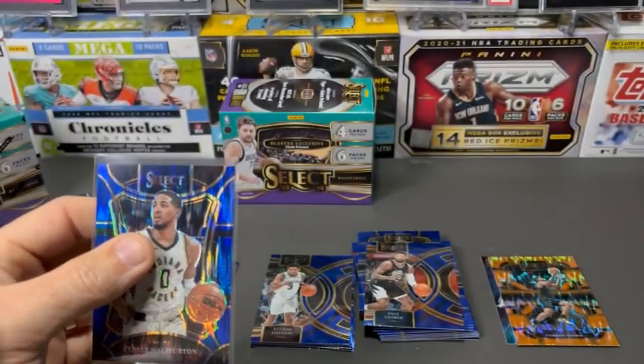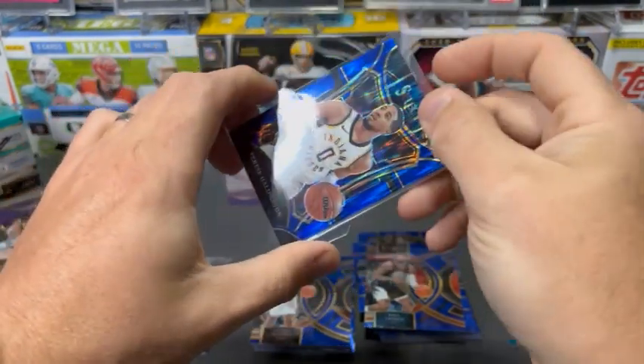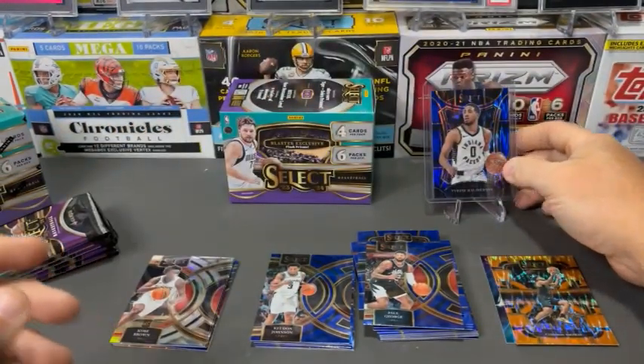Halliburton playing very well for the Pacers. We'll definitely throw him in the top loader. It's nice to get some numbered cards out of retail — always nice to get numbered cards out of retail.